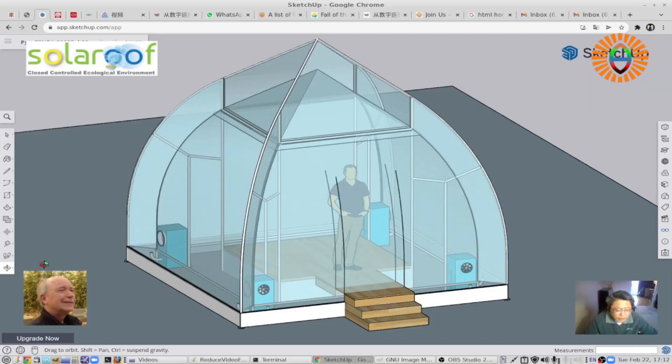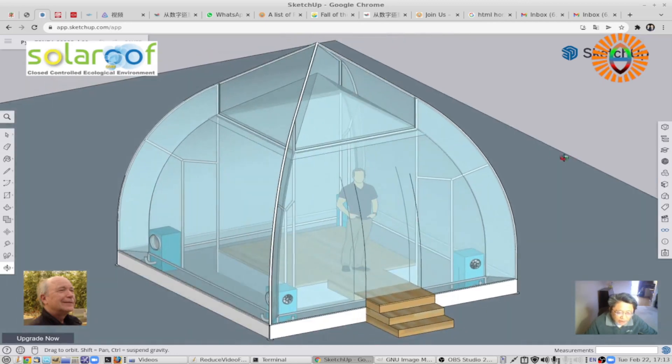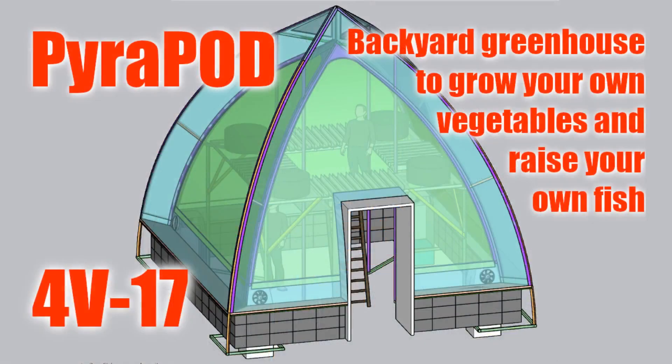Welcome back to Parapod. This is a quick video to show the newest design we call Paratent. This is the 3D model. As you can see, it's almost the same as the backyard Parapod for G17. Now we call it not G, we call it V — V for vertical growing.